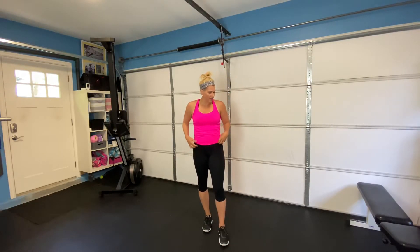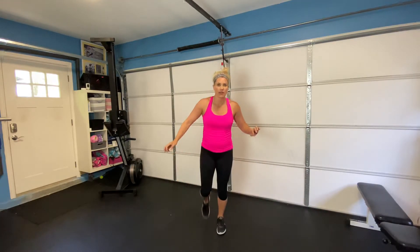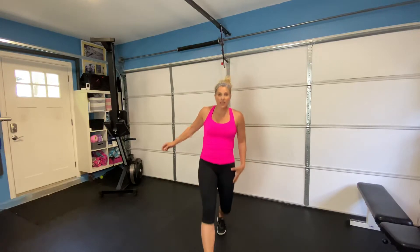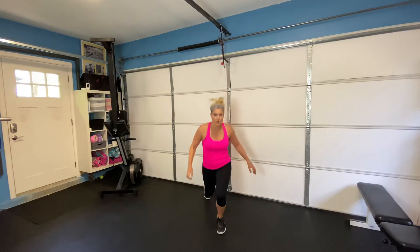Alright, we've got our lunge circuit next — we're doing those forward and back lunges, then on to those push-ups and we are done. We've got a few more seconds to rest here. Find your breath, bring it back into your body, and then we're going into that forward and back lunge. Go ahead and drop it down, coming back, keeping that leg as your pendulum. Alternating back and forth.